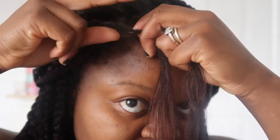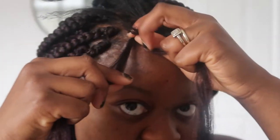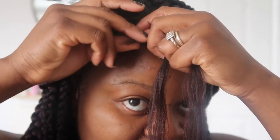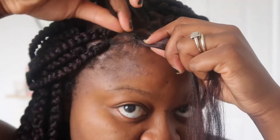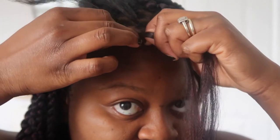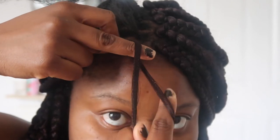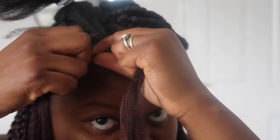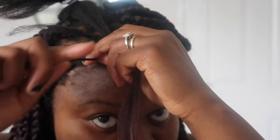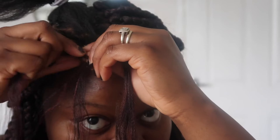Place your extension on one side of your natural hair, then use this finger — my middle finger — and pull that hair across. I'm then going to pull my natural hair to one side, then use my other middle finger to grab the hair and braid it all together.